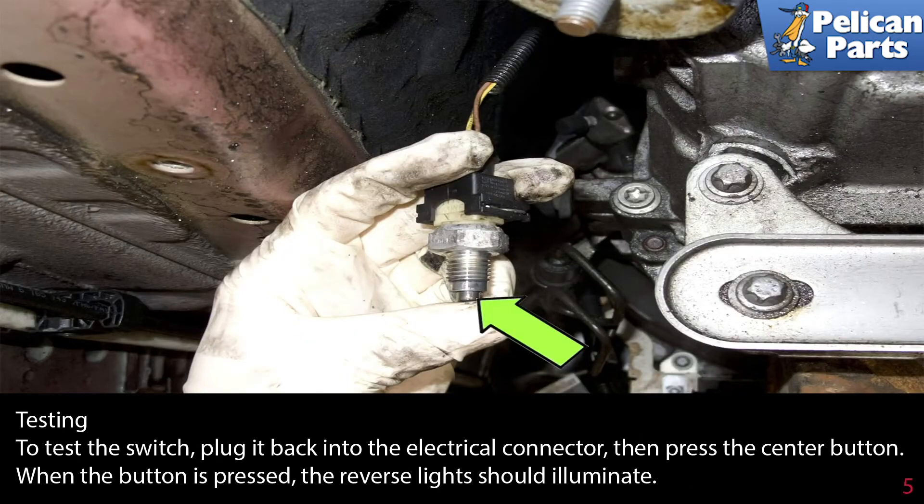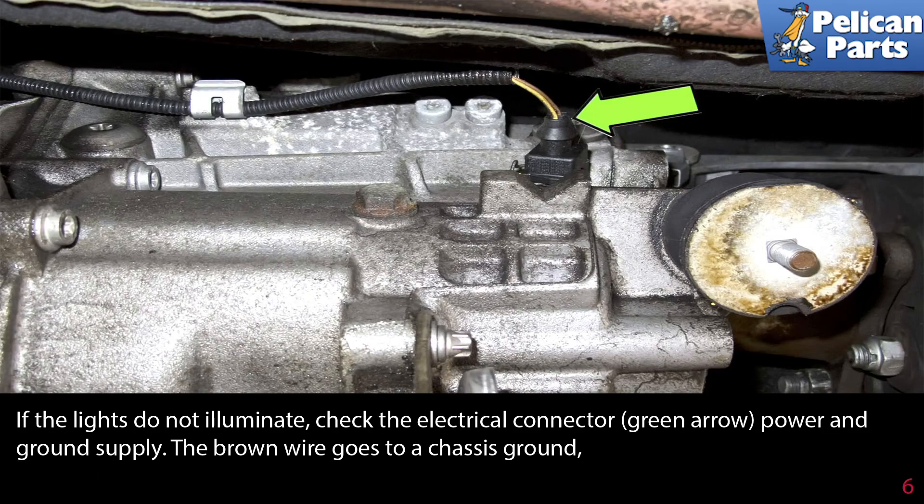To test the switch, plug it back into the electrical connector then press the center button. When the button is pressed, the reverse light should illuminate. If the lights do not illuminate, check the electrical connector power and the ground supply.